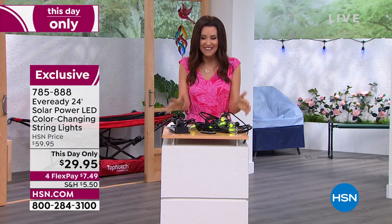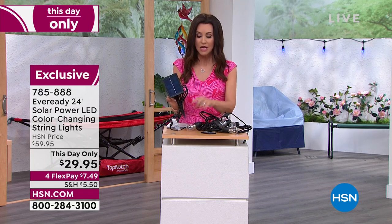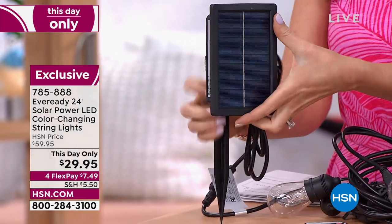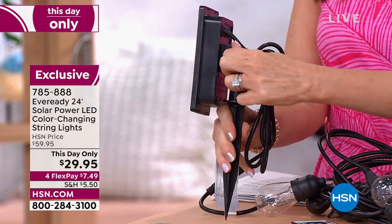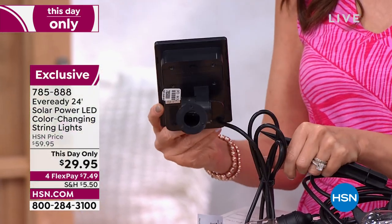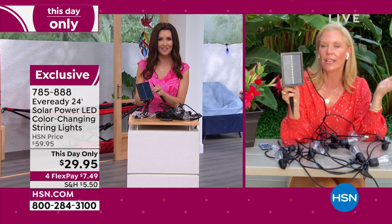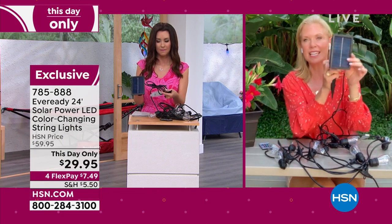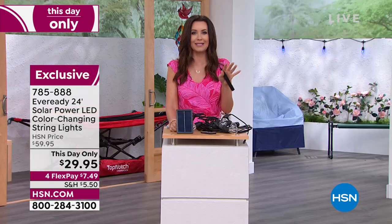You can turn it on when you want, turn it off, or have it automatic. It's got a stake, so if you have a place to stake it you can adjust where you put it. There's also a little adjuster on the stake — you can remove it and screw the solar panel into a home, a fence, or wherever you'd like, so if you want it up high to catch more sun, you can do that — even in an apartment or condo.